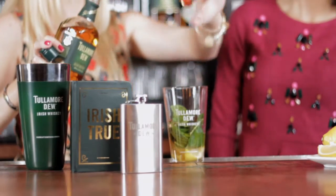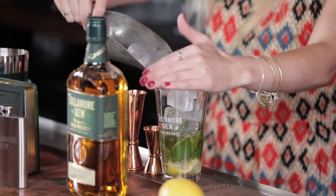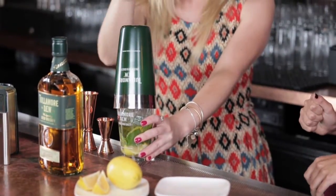Next, we're going to add the ice right to the top. This is a shake and drink, so get as much ice in the glass as you can. And this is the fun part — give it a really good hard shake. You'll feel the glass getting cold, and that's when you know the cocktail's ready.